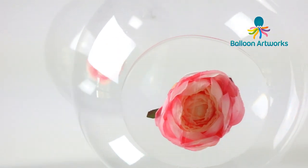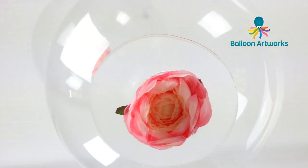Their transparency and clarity and brilliance — there's nothing to rival them. Even the new clears are not as clear and transparent as these aqua balloons, and for that reason I use a lot of them and my clients absolutely love them.